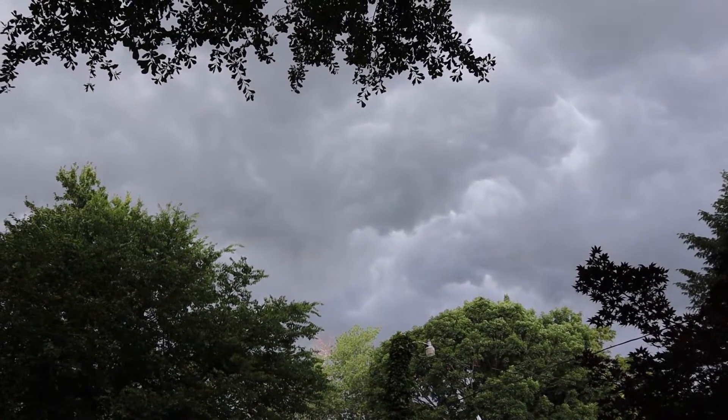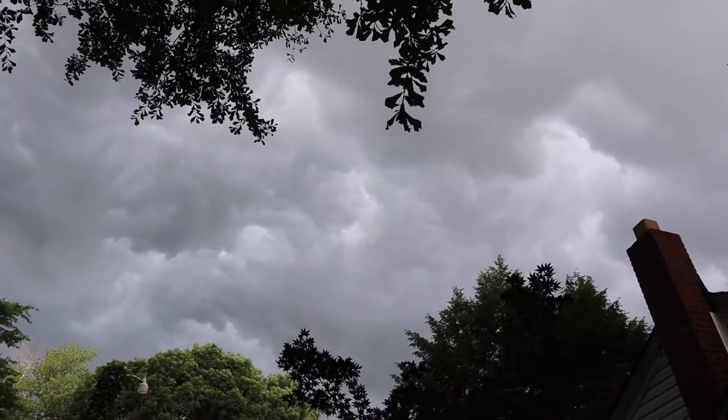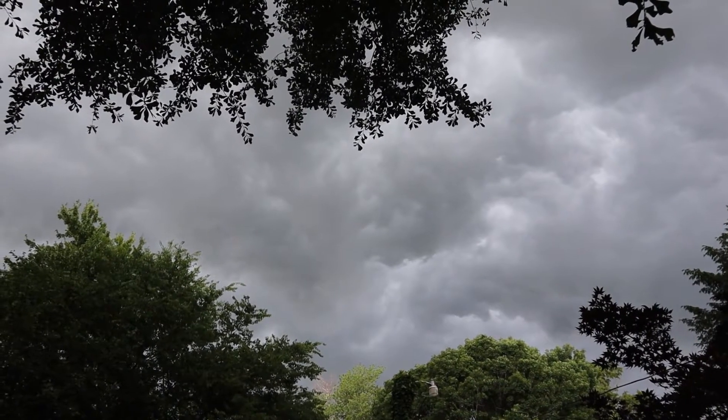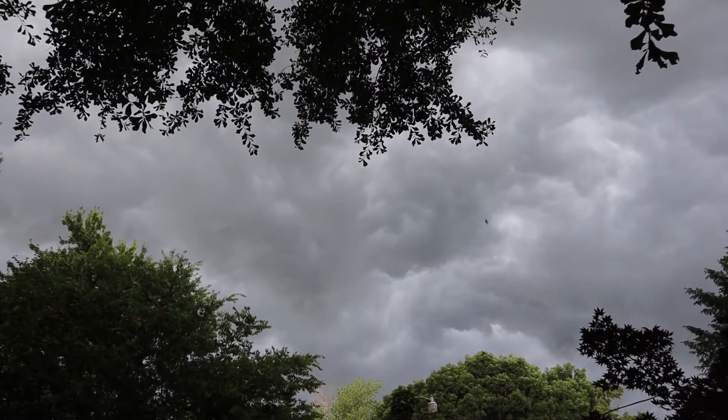As you can see, we have a storm brewing here, in addition to the sirens you hear. It's just been getting cloudier and cloudier. Look at those clouds — I hope we get some rain. It's been so hot and humid the last two days and we haven't had a drop of rain.